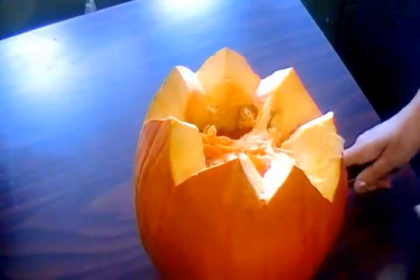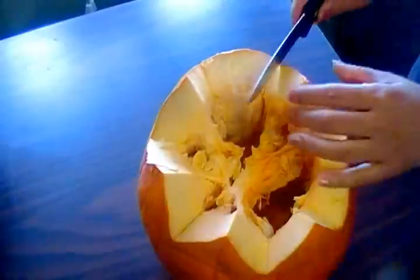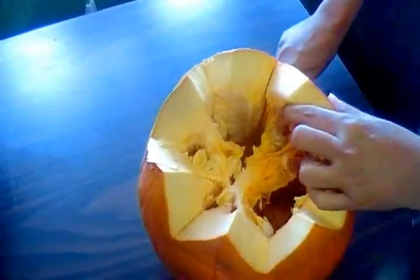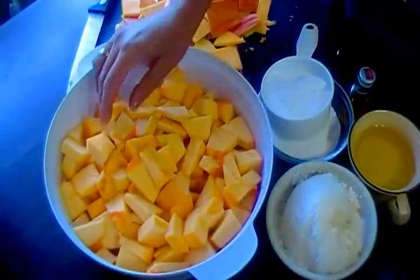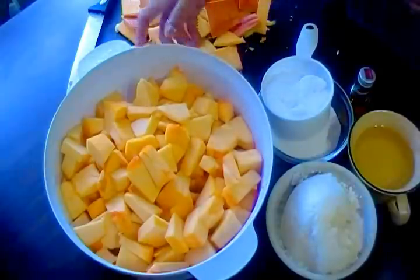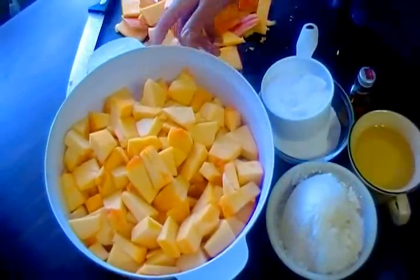Asalaamu alaikum weavers, today I am making pumpkin halwa. We have one pumpkin — first I need to cut the pumpkin. We have cut the pumpkin into small pieces.